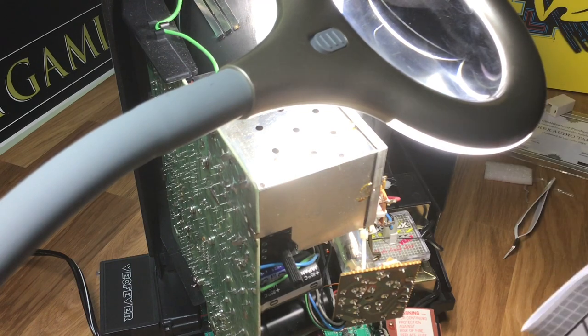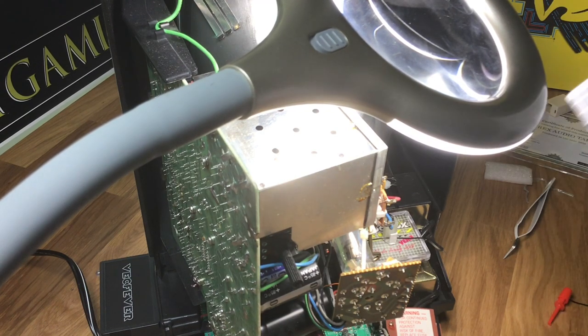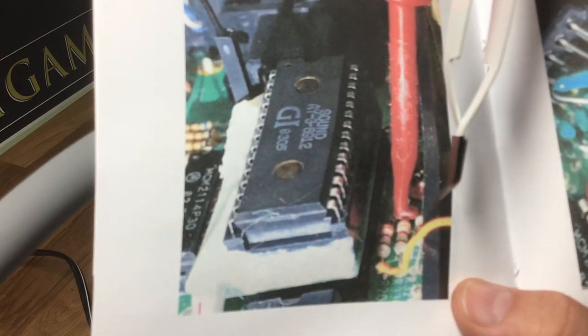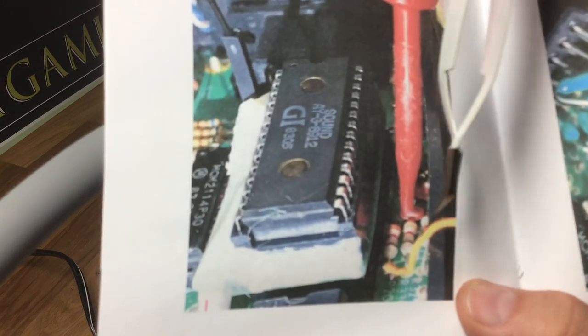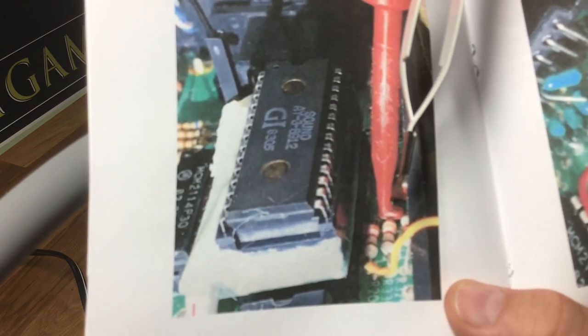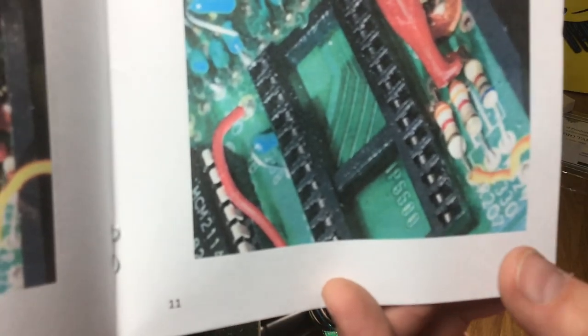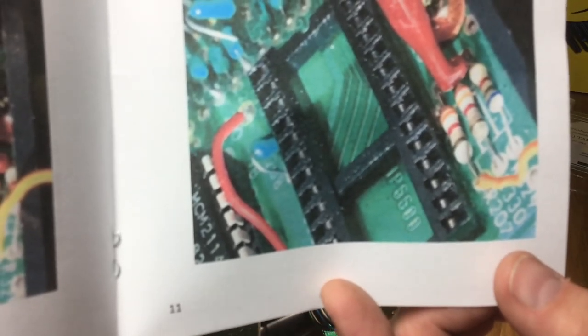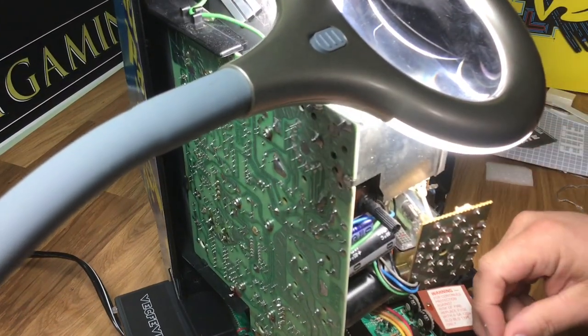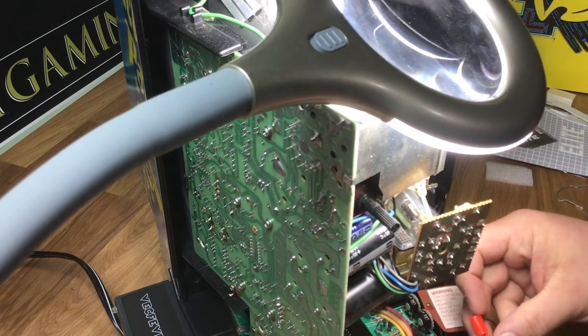The easiest way for me to show you in this video would probably be to show you in the manual picture right here. As you can see, there is a leg right here — there are three resistors: one, two, three. Here's the sound chip. You're going to put it on the front of the leg here going toward the front of the machine, on the middle resistor right there. Here's a better picture of it — you can see where you're going to put it right in the middle. I'm going to go ahead and clip it in there. It might be a little challenging to get it under that leg.